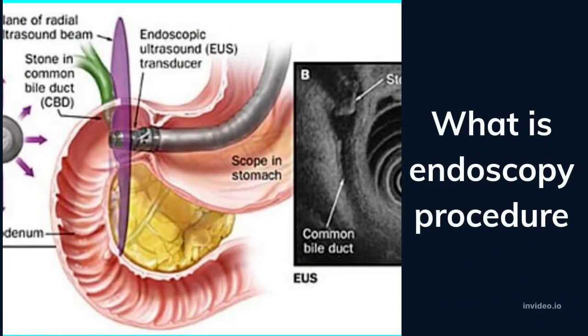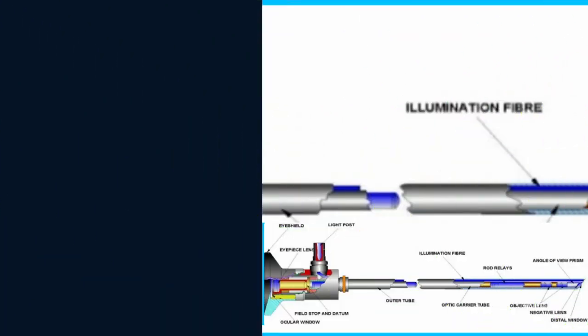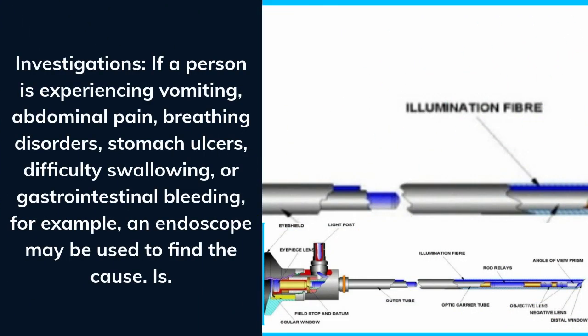What is the endoscopy procedure? For investigations, if a person is experiencing vomiting, abdominal pain, breathing disorders, stomach ulcers, difficulty swallowing, or gastrointestinal bleeding, an endoscope may be used to find the cause.